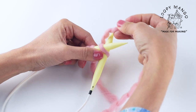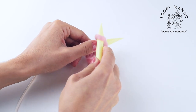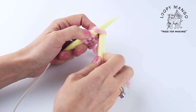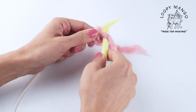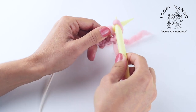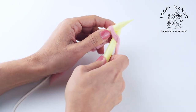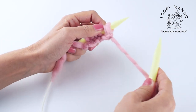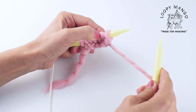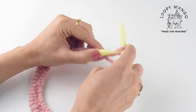Continue casting on: insert the needle, yarn over, pull it through, give it a twist, and put it back on the needle. Repeat — in, yarn over, pull it through the loop, twist, and put it back on the left needle. Keep casting on until you have the right number of stitches.